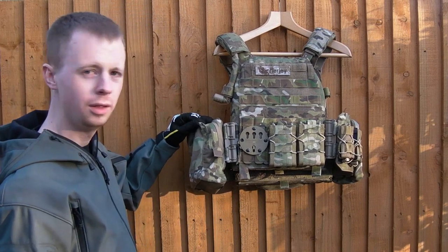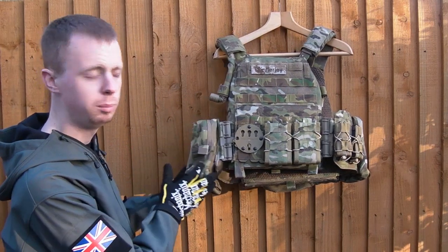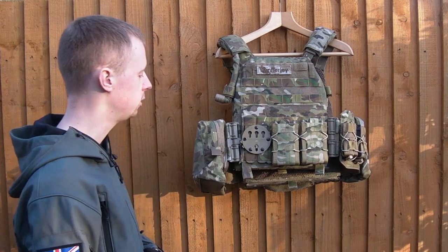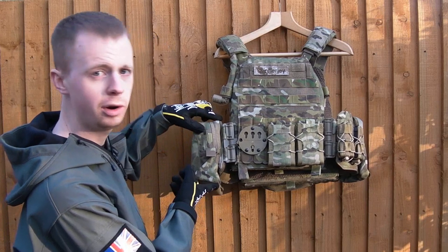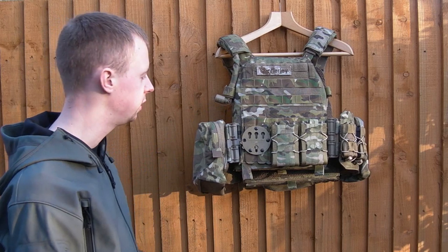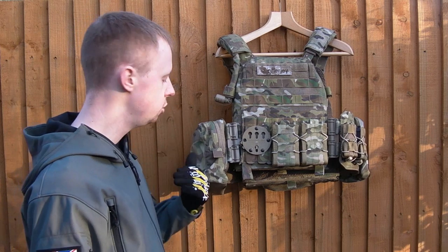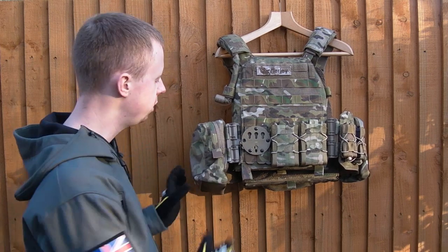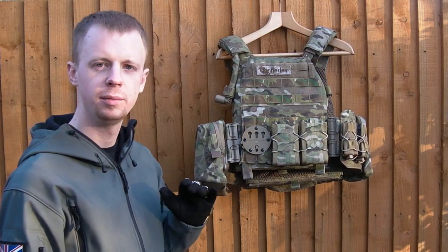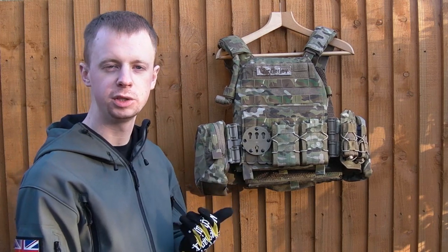Just here you've got the medium vertical utility pouch with a Helium Whisper backing from Blue Force Gear. I would generally advise you go with the small pouch unless you've got a lot of kit to carry, because the medium is actually very large — it overhangs the cummerbund here, whereas the small is just the right size and fits more neatly without that overhang. Super lightweight pouches — they use 500 denier Cordura with Hypalon material for the backing, and they're fully compatible with any PALS rig or 6/12 from any Fur Spear kit.